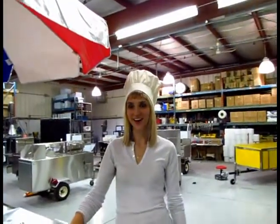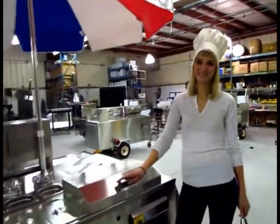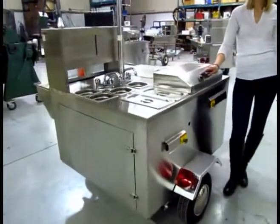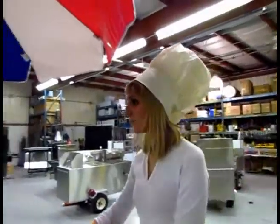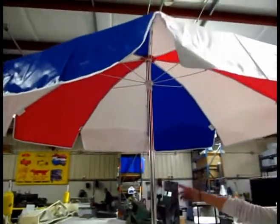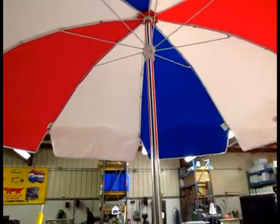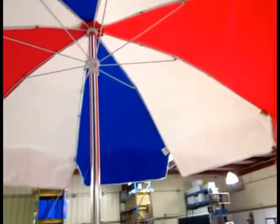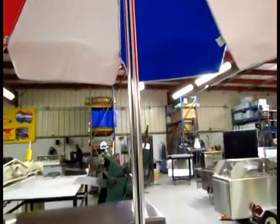This is our Karts of America Titan Cart. Let me show you around. This is our standard umbrella that's included with our Karts of America hot dog cart. It's got an aluminum pole and an 8-panel umbrella with a plastic red, white and blue design. It's sure to withstand any kind of weather you might encounter.